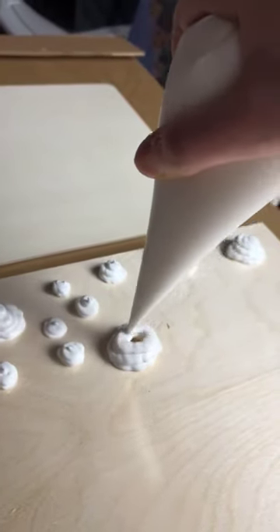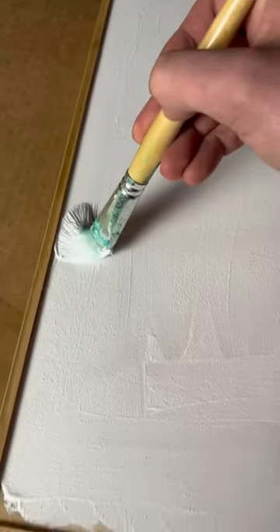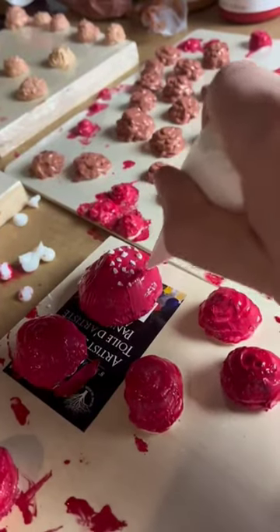This is clear acrylic paint that I'm using in a piping bag to make 3D mushrooms, just like the flowers I made out of paint. I'm trying to do the same thing with mushrooms. Here I'm coloring some of them, and I have a full tutorial on YouTube.